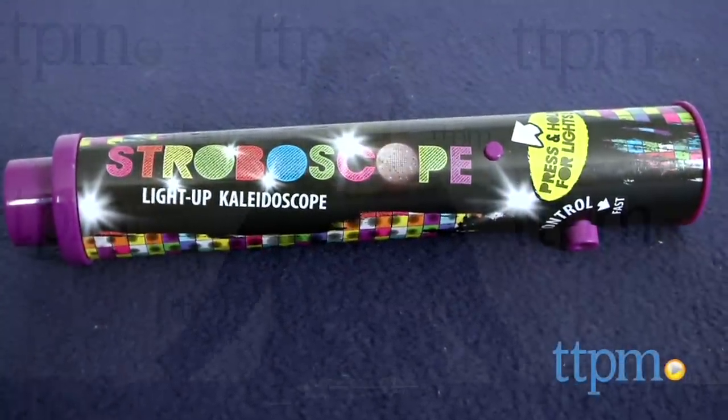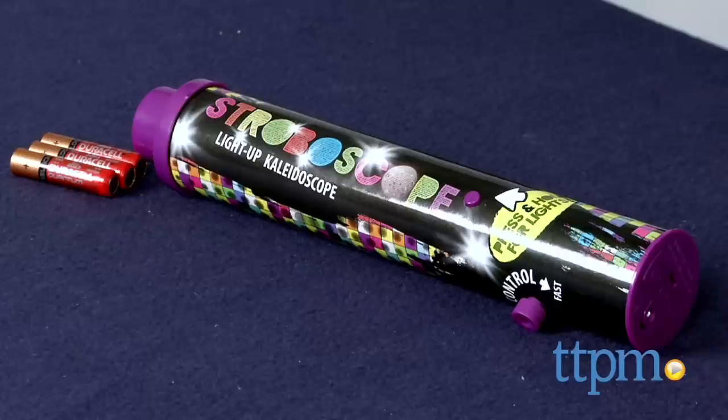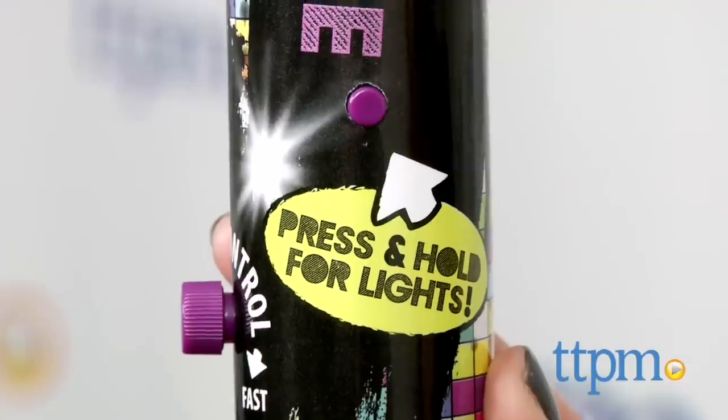This is no ordinary kaleidoscope. I'm Laurie from TTPM and this is the Stroboscope Light Up Kaleidoscope from Little Kids. It combines bright lights with fast moving pattern designs for an optical strobe light show.